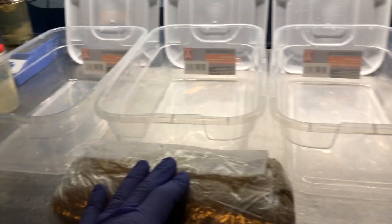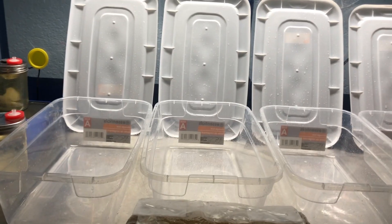In the future I'll probably do more bags of smaller amounts, and that way I can inoculate from the bag touching the substrate directly.